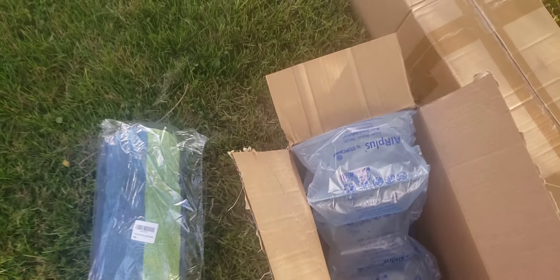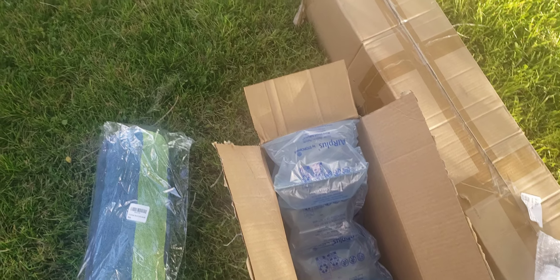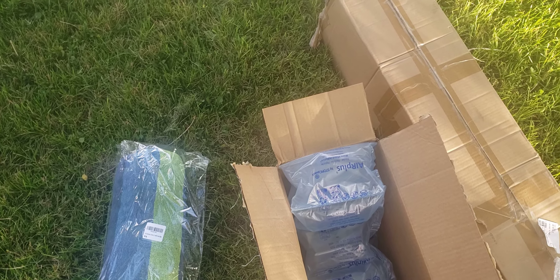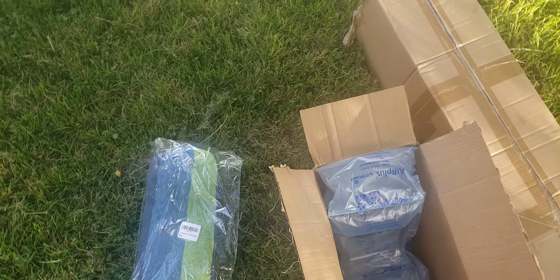It says 'cable double hammock, two person, for travel, patio, garden.' The rest of what's in here — yep, it's from my sister. The note says 'it's good to have options, enjoy your gift.' That's awesome.